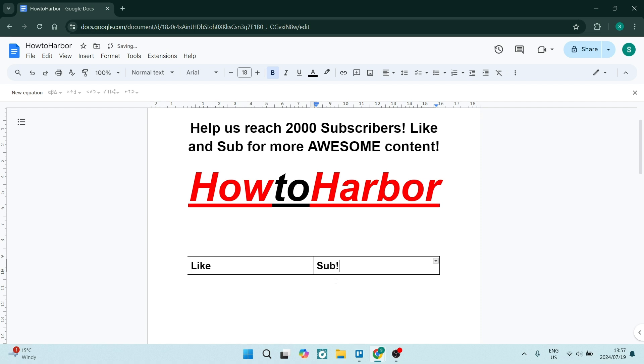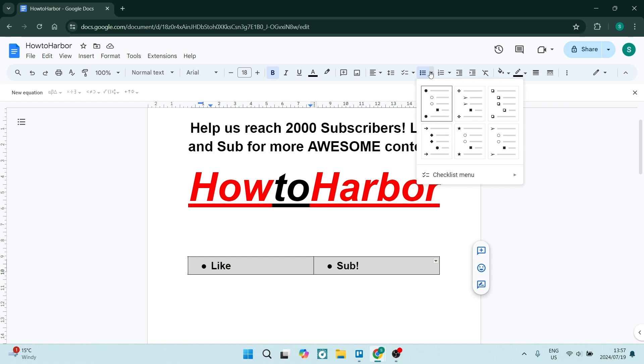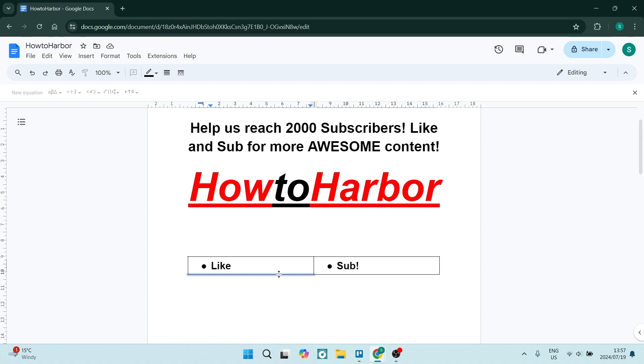Let's say we'd like to put text in the first box and text in the second box. Select both cells by clicking and dragging across them until they're highlighted in blue, then click on Bulleted List in your menu toolbar, or choose a specific bullet style you'd like.